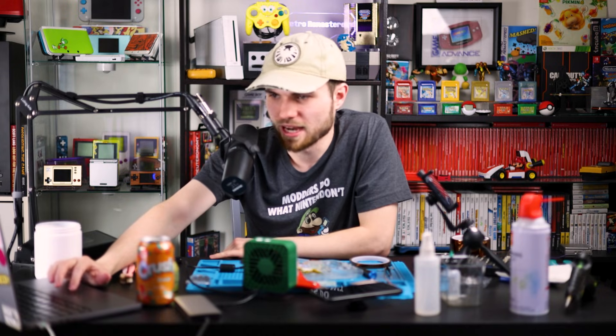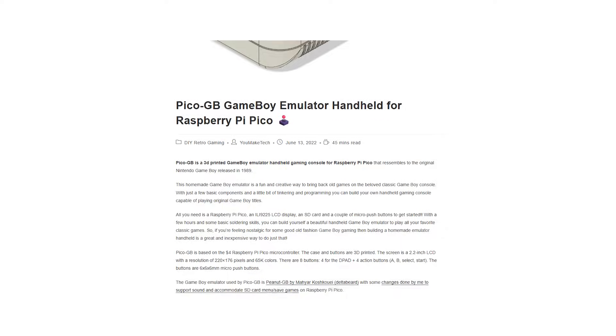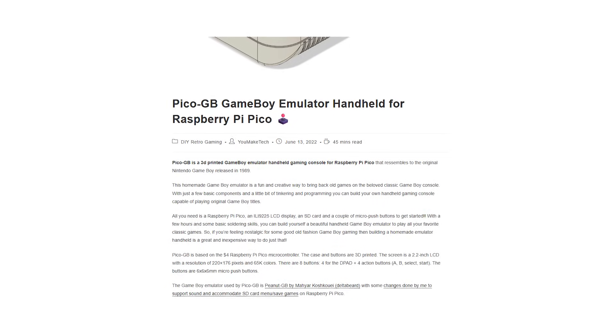Fun fact, it was actually the last project I recorded before moving. I've just been putting this video off for a while because I had other projects I was obligated to post first. Thank you to PCBWay for sponsoring this video. I will link Natalie's button boards down below if you want to do it my way, and I'll also link to YouMakeTech's website if you want to follow his methods. But that's about it — like, subscribe, and I will see you guys in the next one.